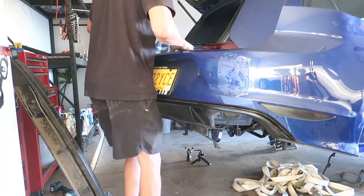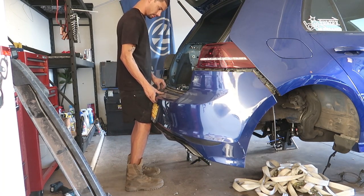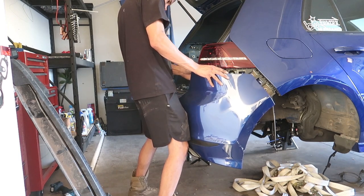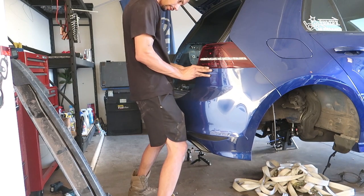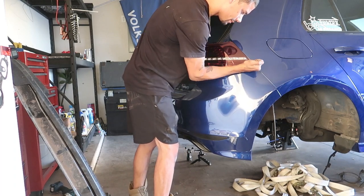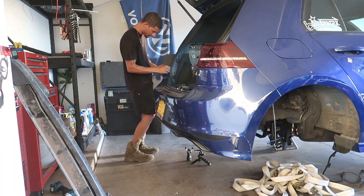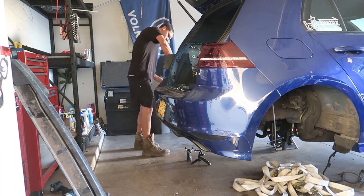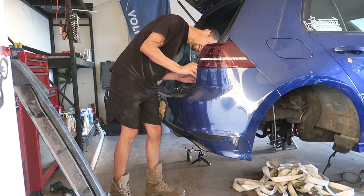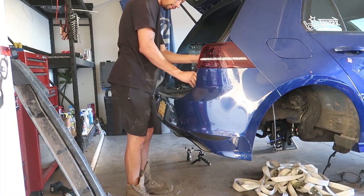Let's see how much pain it's going to be to put back in — it should be very easy. Pop the seal in, put in what... one, two, three, four, five, six screws. That's not bad at all. Now that I know what I'm looking for, I could have this thing off and on in a pretty good amount of time.